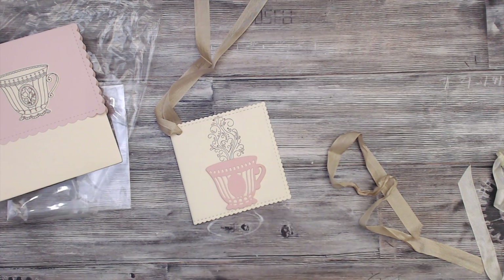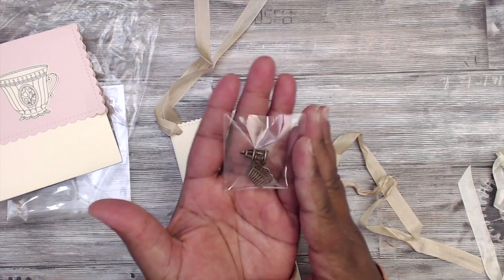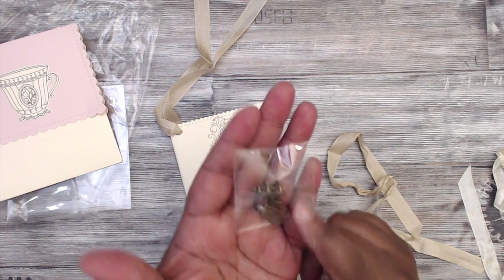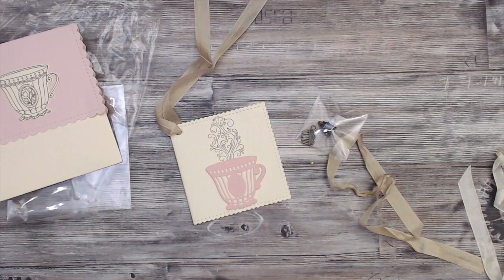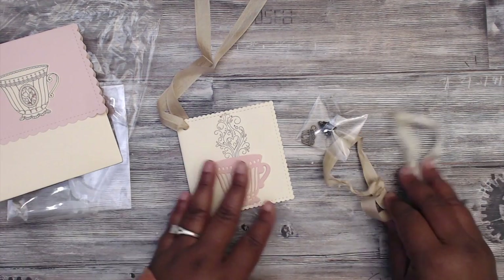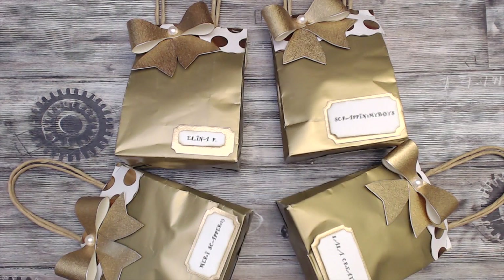Two of the cutest little charms — this is a birdcage and a cupcake. That's so cute! Thank you, Angie. You guys can check Angie out, she's Mary Scrapper 13.